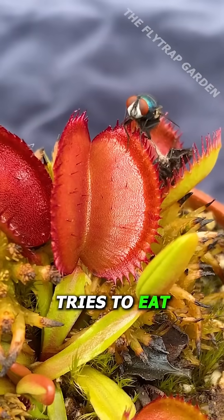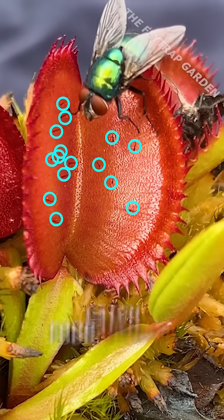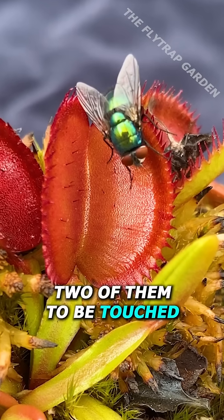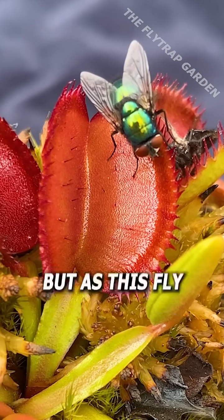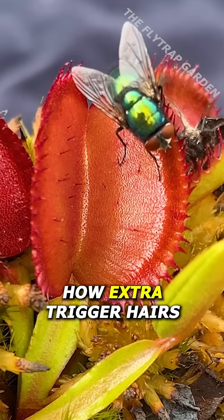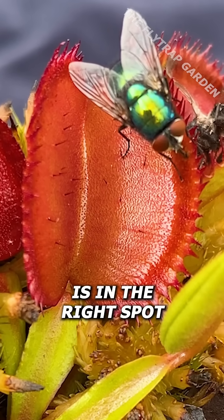When a mutated fly trap tries to eat, all these extra trigger hairs are supposed to help it catch food quicker, seeing as it only needs two of them to be touched before it will close. But as this fly starts to get some nectar, we can see how extra trigger hairs actually make the plant close before the fly is in the right spot.